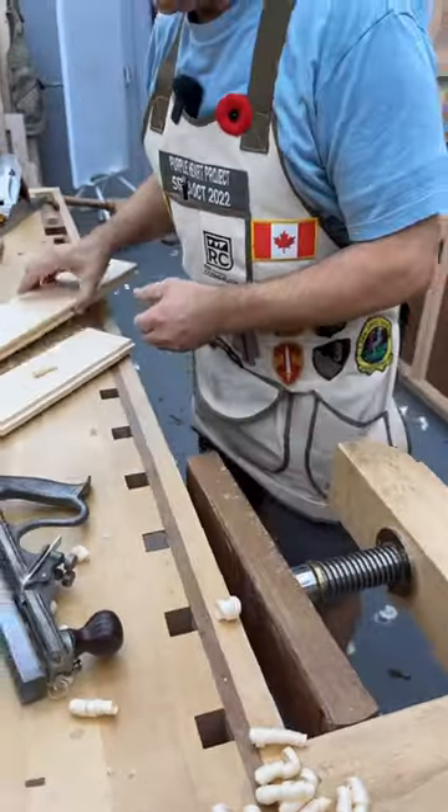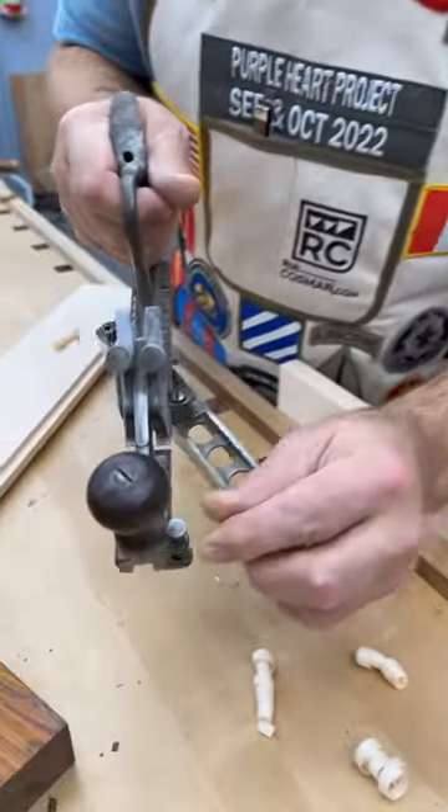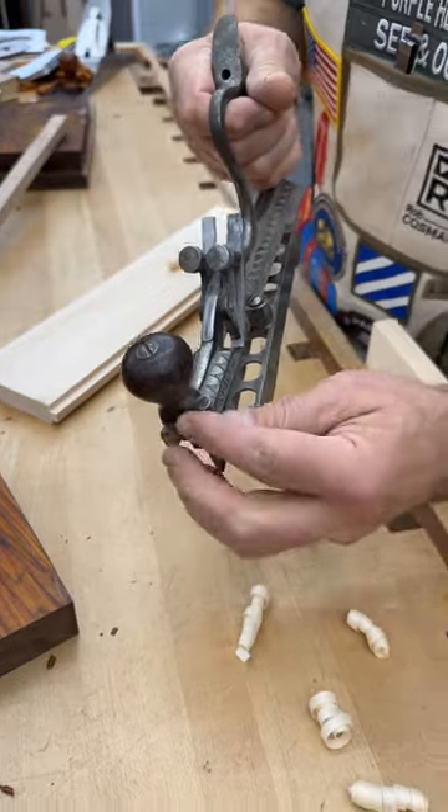Got to go a little bit further. And then on the other one, you pop this out, spin the fence around. And now it cuts the groove.